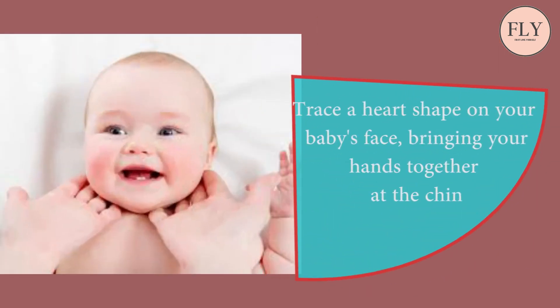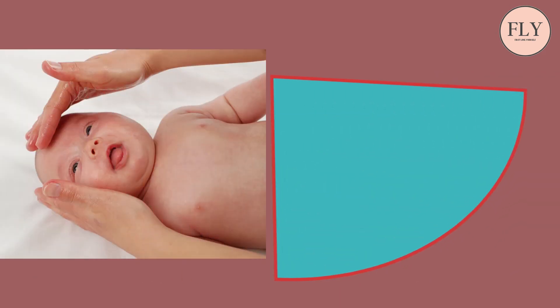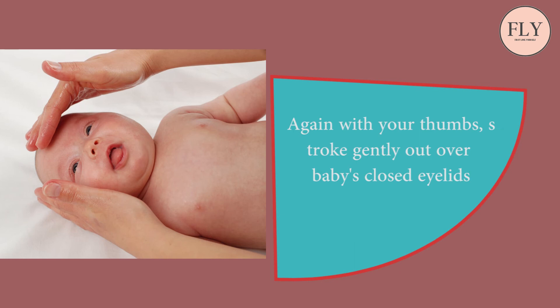Step 3: Trace a heart shape on your baby's face, bringing your hands together at the chin. Step 4: Place your thumbs between your baby's eyebrows and stroke out. Step 5: Again with your thumb, stroke gently out over baby's closed eyelids.